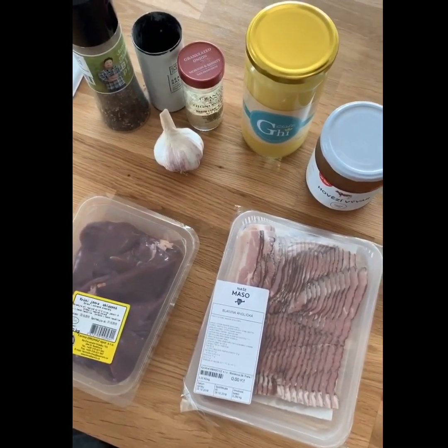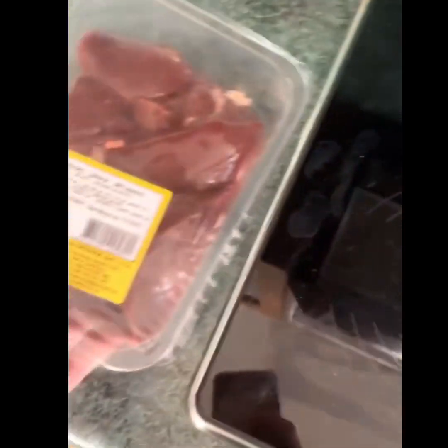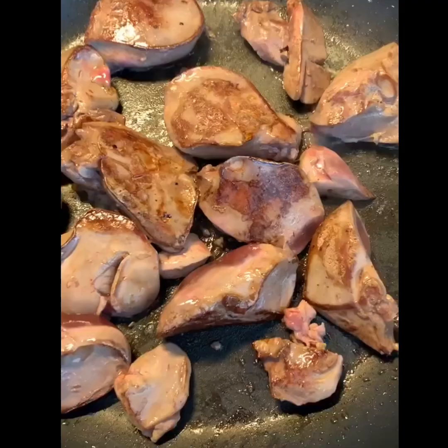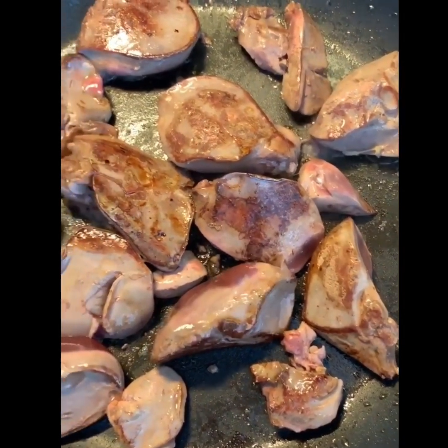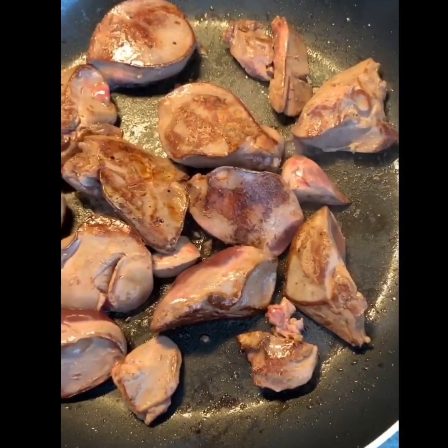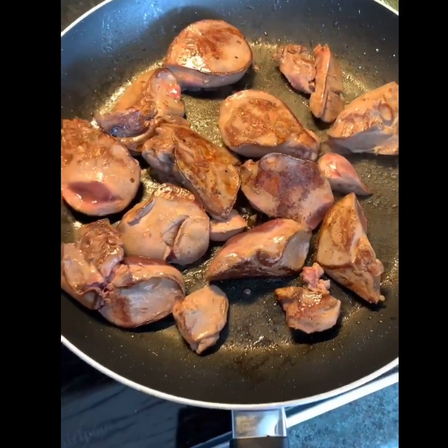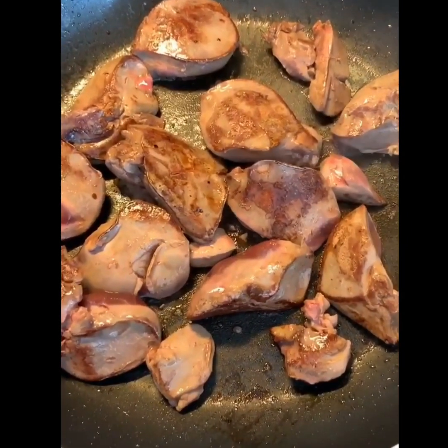I'm gonna fry up the bacon and then fry up the livers in the bacon fat. I'm frying up the bacon here, and next I'm gonna take the bacon out and fry up the livers. You can see the livers are browning really nicely in the bacon fat. I'll let them cook through, then add some spices and some bone broth.